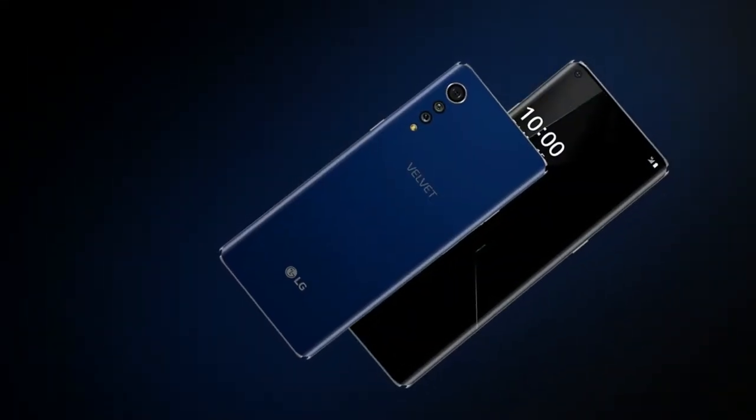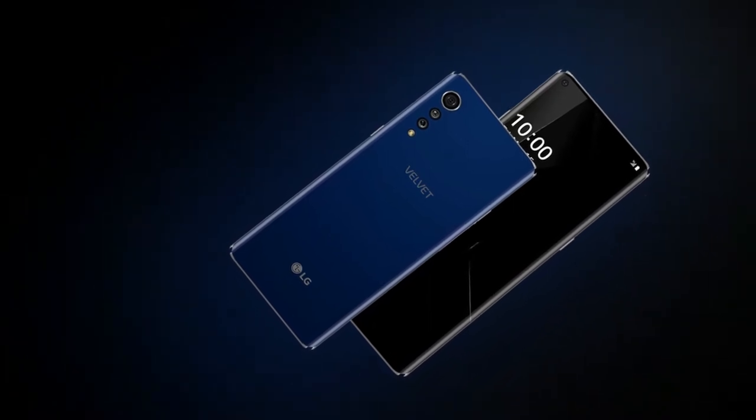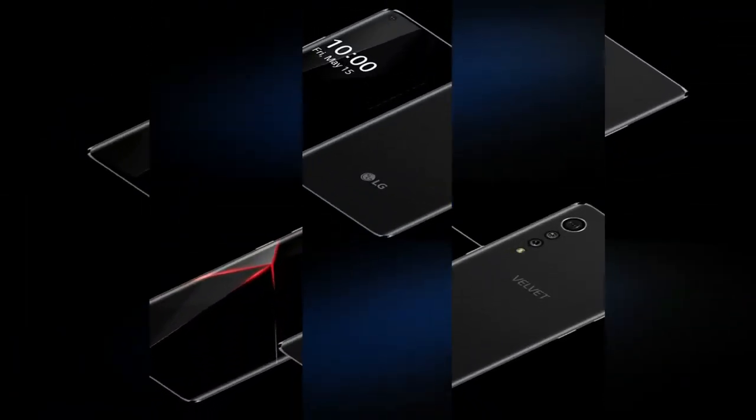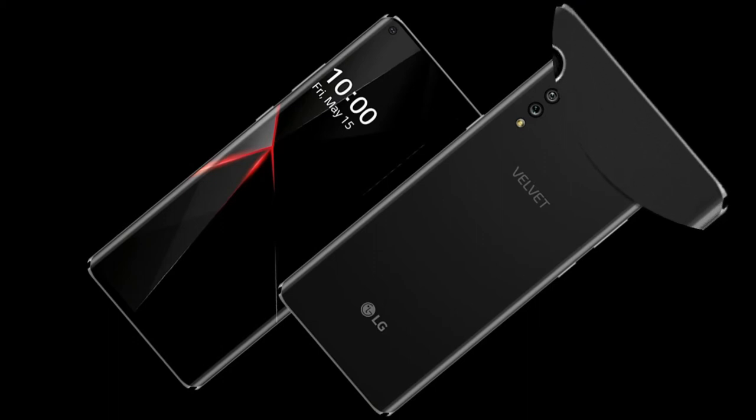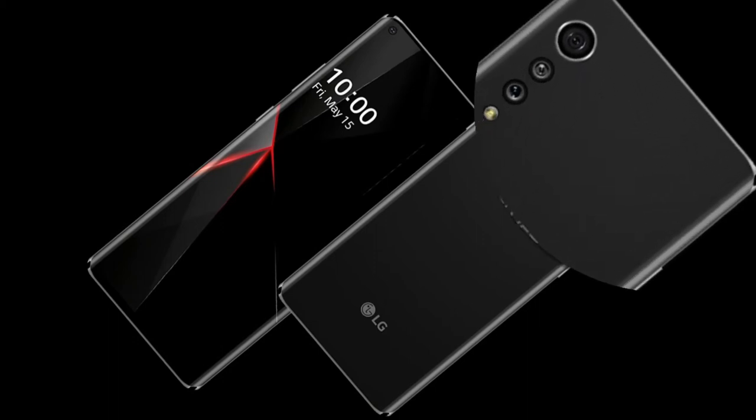Apart from the Raindrop camera design, the Velvet presents a 3D arc design with glass at the front and back. It also touts a tactile design. The device comes with a color-allied capacitive touchscreen of 16 million display colors.